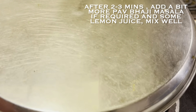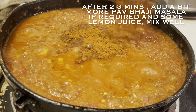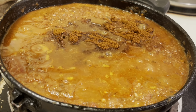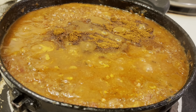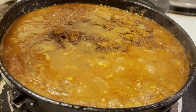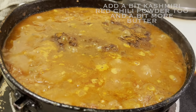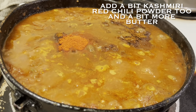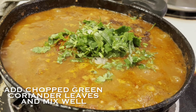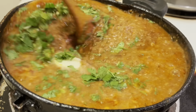After cooking the bhaji for a few more minutes, taste it — if you want it more spicy, add a bit more pav bhaji masala. Also add two to three teaspoons of fresh lime juice for a nice flavor. You can add a bit more Kashmiri red chili powder and some more butter — both are optional, but they will make your bhaji more red and tasty. Add chopped fresh green coriander leaves and mix everything together very well.